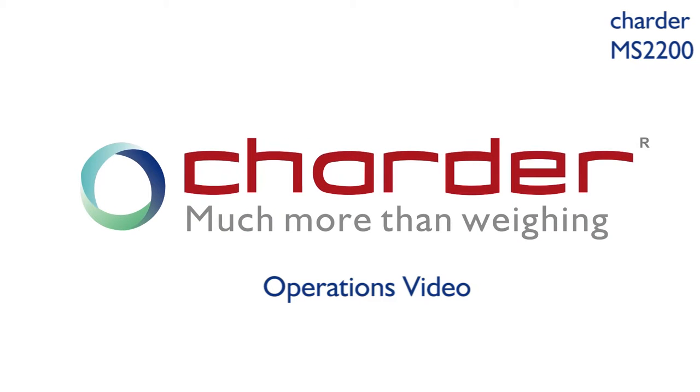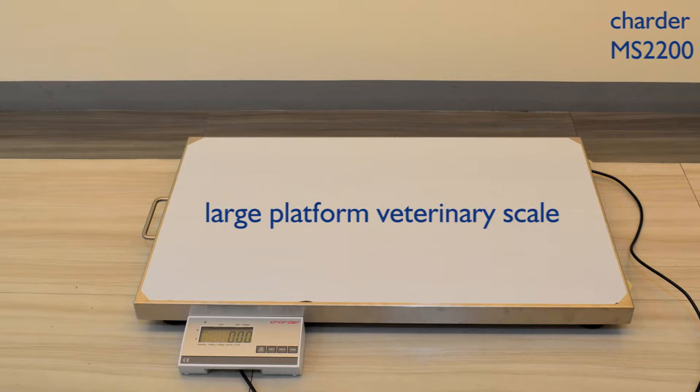Charter Design MS2200 Veterinary Scale for marketing demand helps a lot. The low-level handle design and rubber mat take best security as the most important matter when weighing.